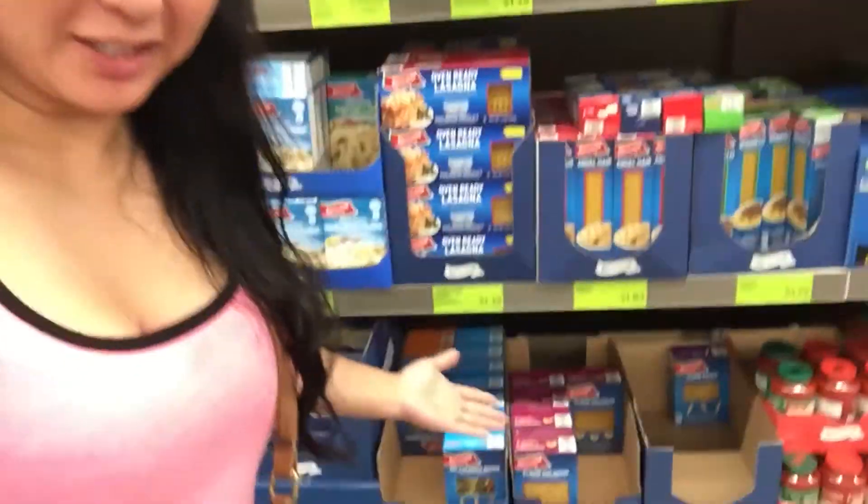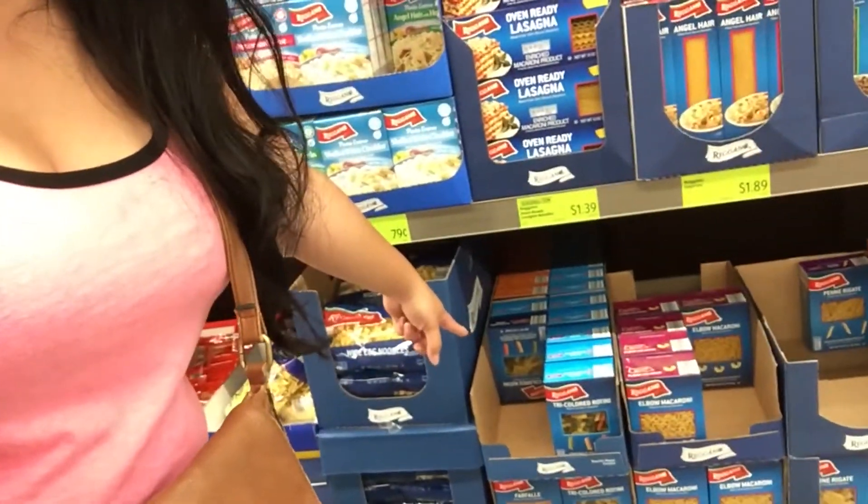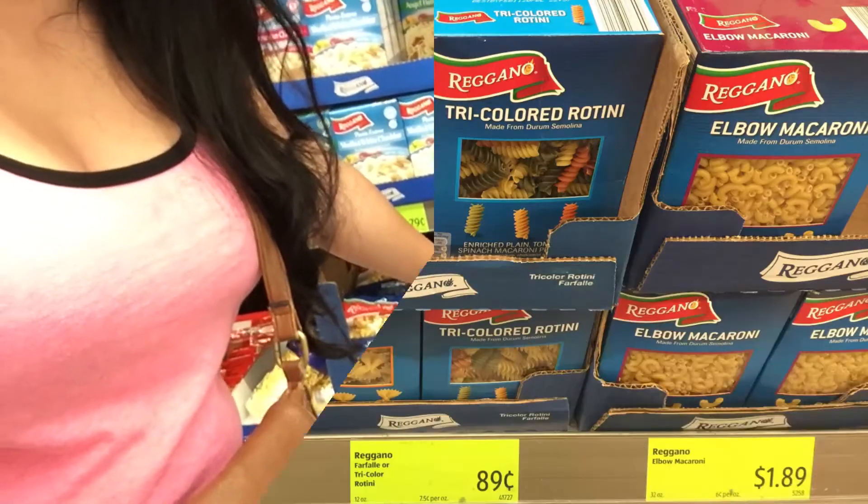Look at these amazing cheese deals! I'd like to point them out to you but I over-shopped again and I can't really physically point things out — but look at this. The other thing I was going to buy at Walmart but completely forgot is pasta for my pasta salad. Here at Aldi, these colorful macaronis are only 89 cents!